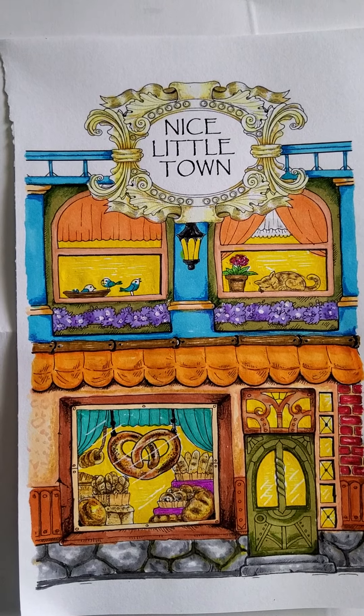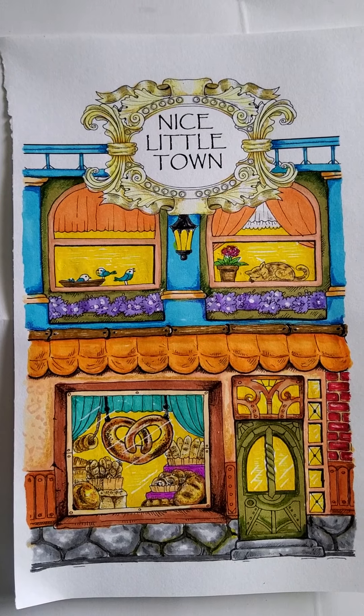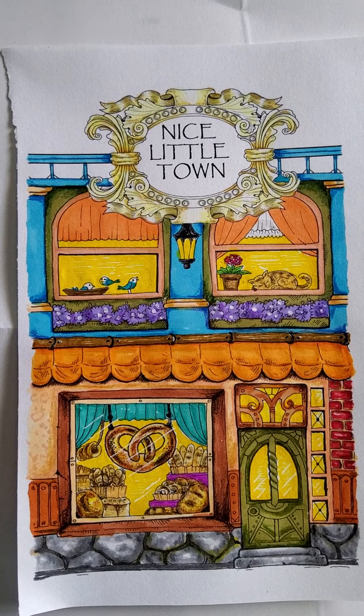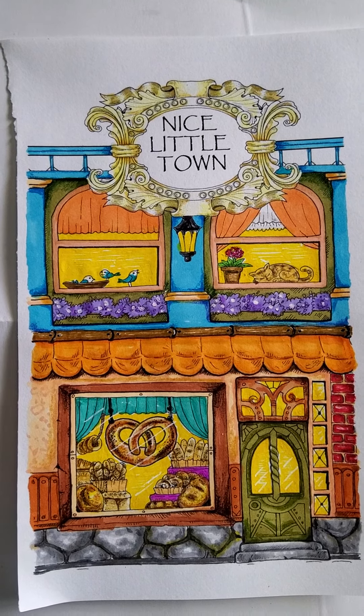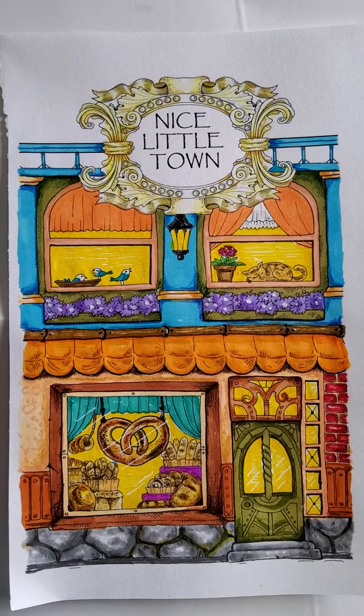I probably could do the curtains a little bit more up on top, but I think overall that looks good.